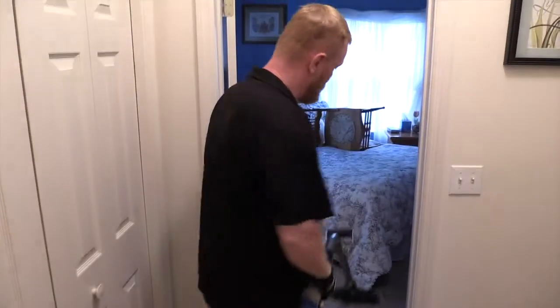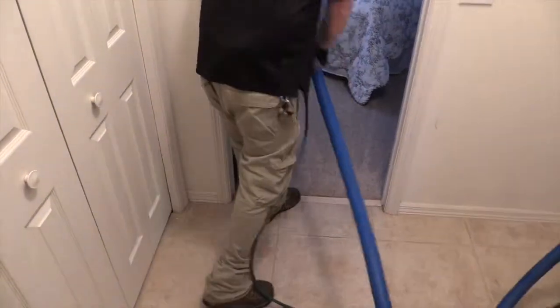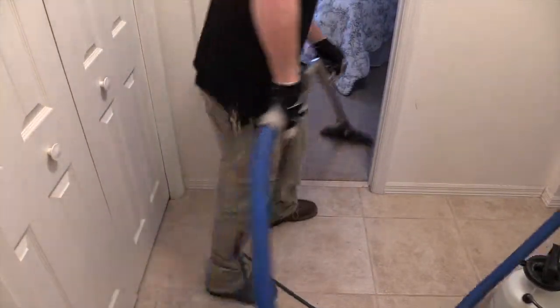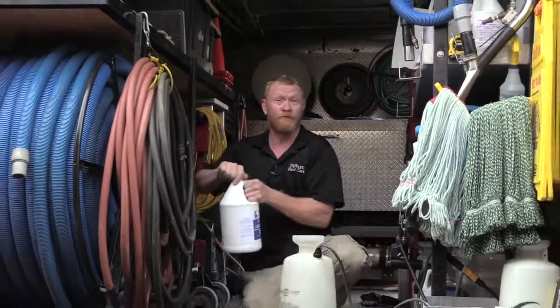I've been cleaning with the water down and then go back over it with no water on, just to suck up any excess that didn't get picked up on the first passes. This is a little bit different than the cleaner that you would get if you rented a machine from your local hardware store, your Publix, or your Home Depot.